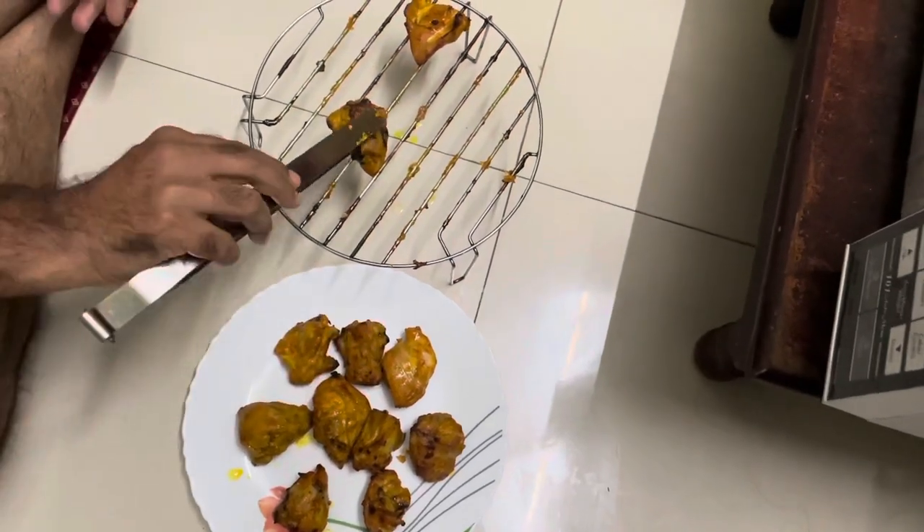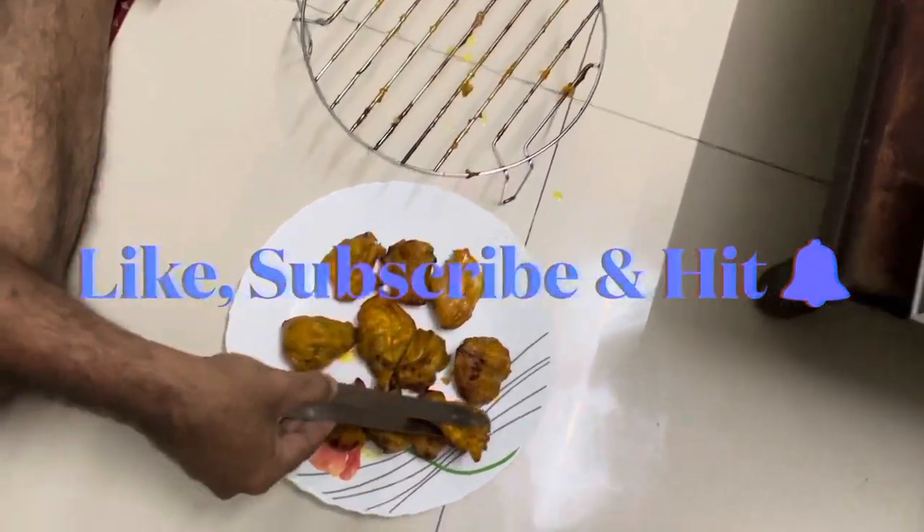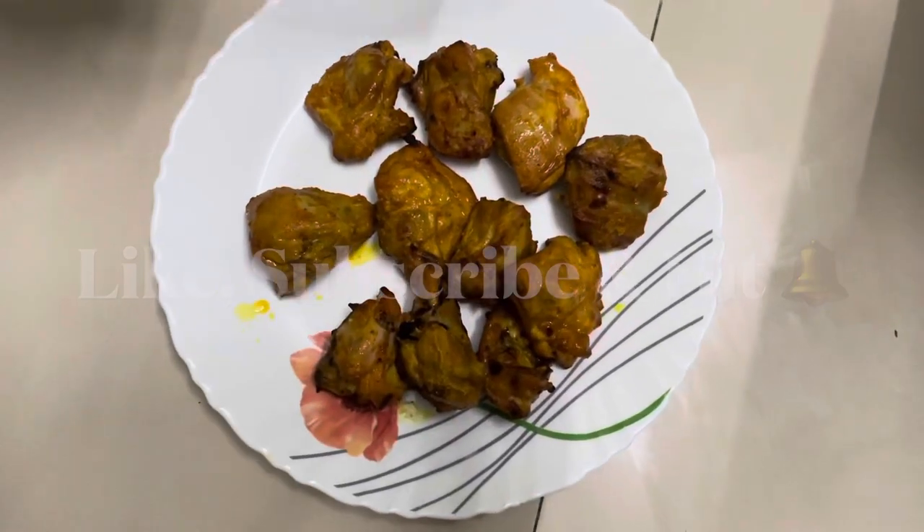Now your delicious Tandoori chicken dish is ready to serve. Serve it hot along with mint chutney.